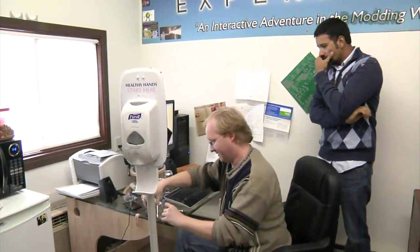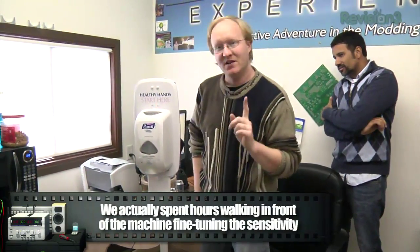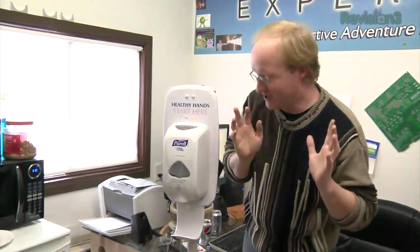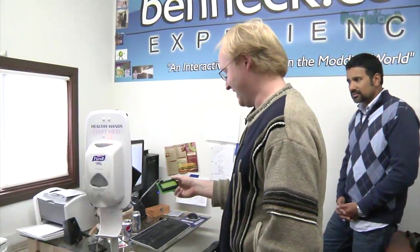Data type one: the person not washing their hands — being a bad person. Or maybe they're just busy. So this is scenario one: we've got the blinking red light saying 'please wash your hands.' In a certain amount of time, it's just going to give up. It logged that data — a person not washing their hands. Let's try another one. Detected someone moving in that direction.